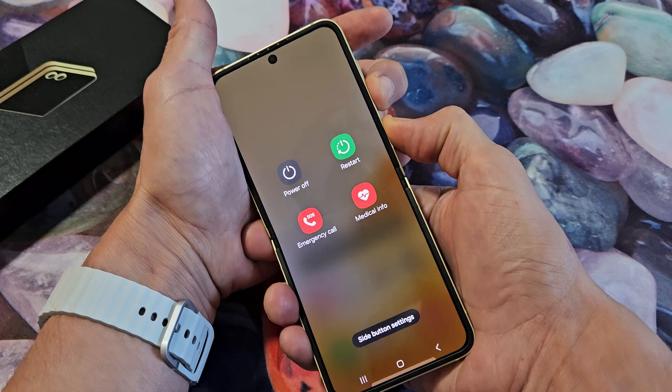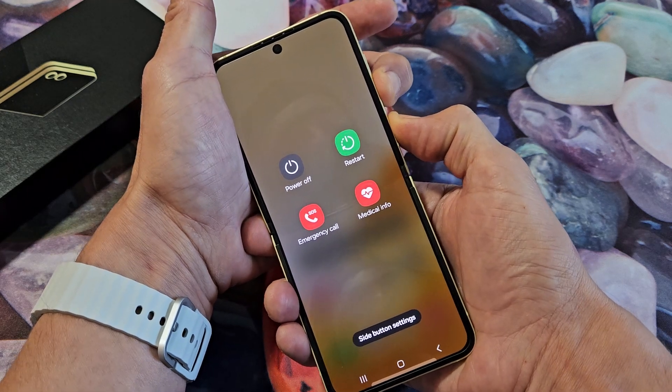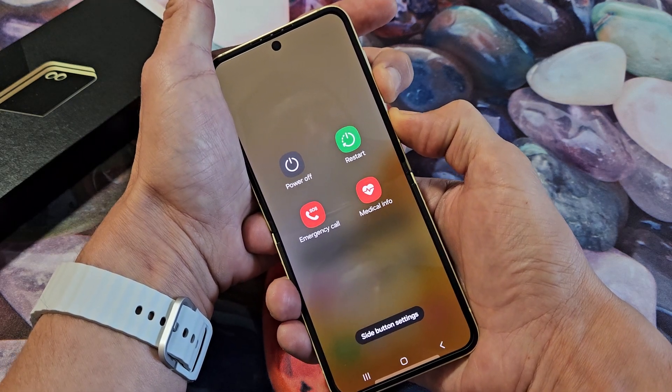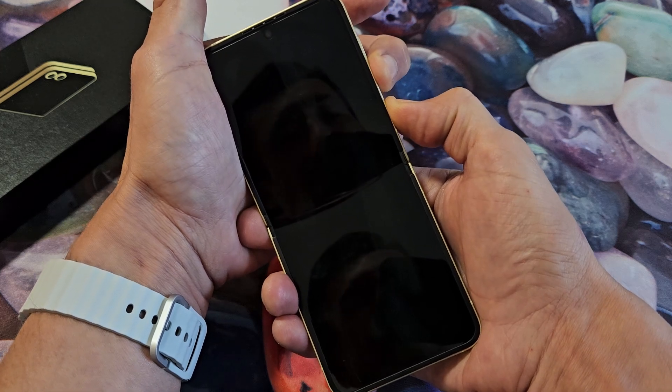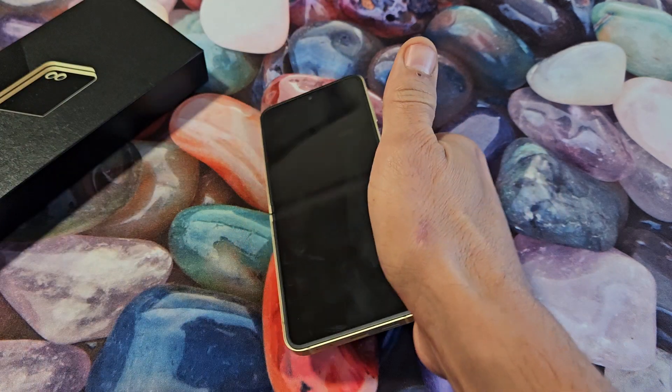Press and hold. Don't worry about what's on the screen. Continue to hold — volume down and power button. I'm still holding here. 14, 15 seconds. Now just let go.